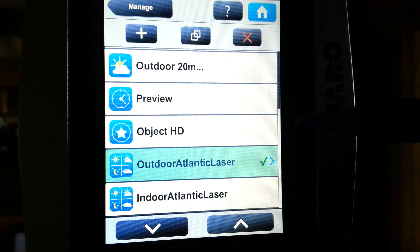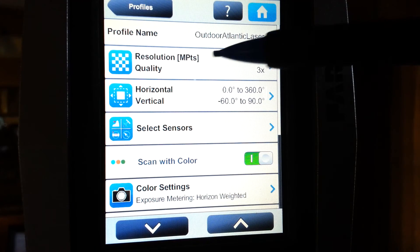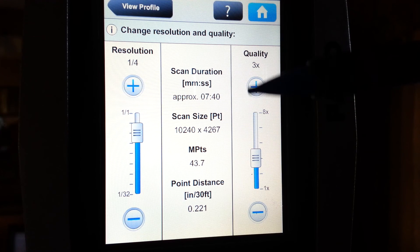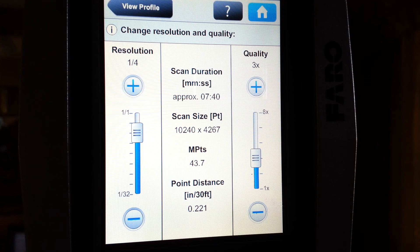Now, if we want to take a look at our outdoor setting, we simply choose the setting and look at our resolution and quality for the difference. As you can see here, our resolution is at one-quarter, which is listed at almost 44 million points of measure for the scan. Again, we have the scanner set on three times quality. The increased number of points in our scan is because the further the distance from the scanner you're trying to measure, the more saturated the points you'd like, as they stay closer together as they go further from the scanner.